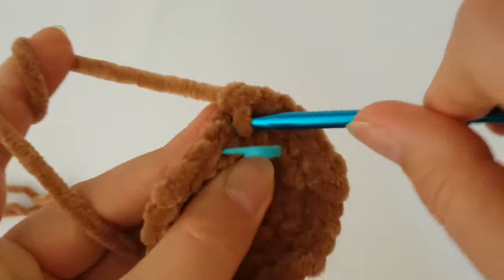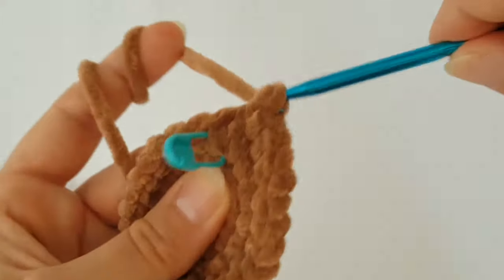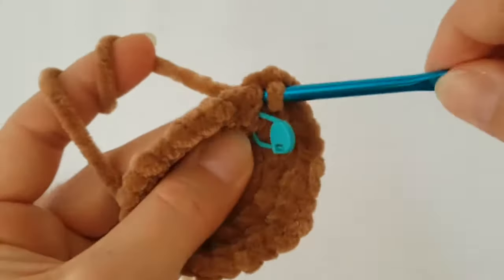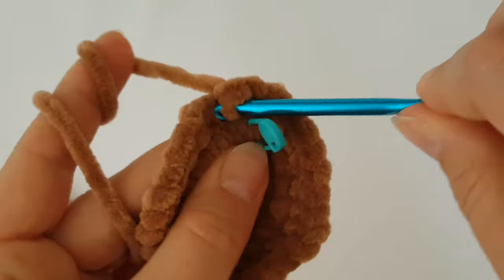Now we will not increase — make just 1 single crochet in each stitch around and make 3 rounds of single crochets.